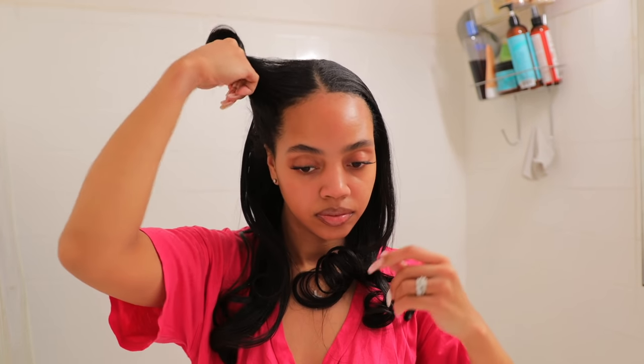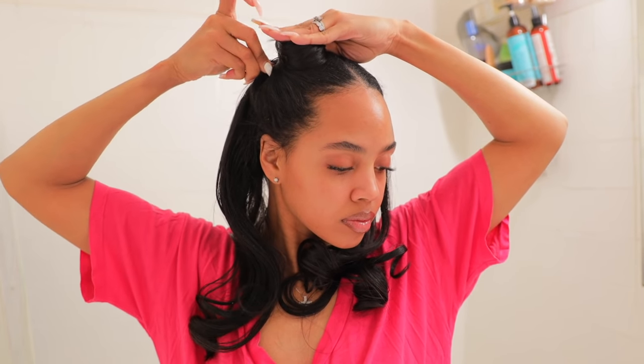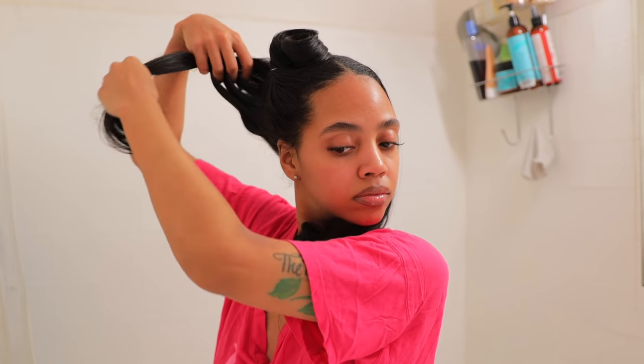I flip that pin curl to the top of my head and pin it in place. I got y'all with a slow-mo, just keep watching. Again, I like to grab the section, comb it upwards using my fingers. I have not been using a comb — literally I have not touched a single comb this entire month — and I definitely think that contributed to me maintaining my silk press this long.